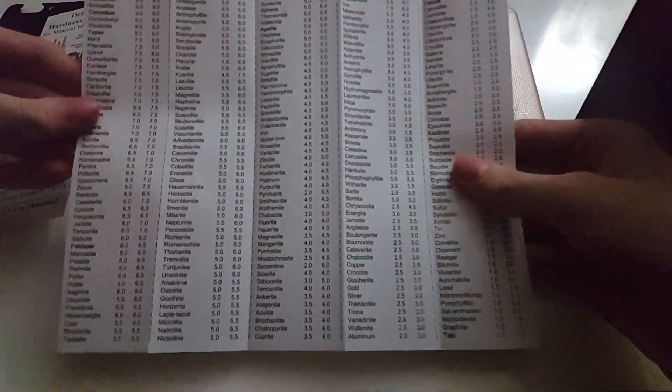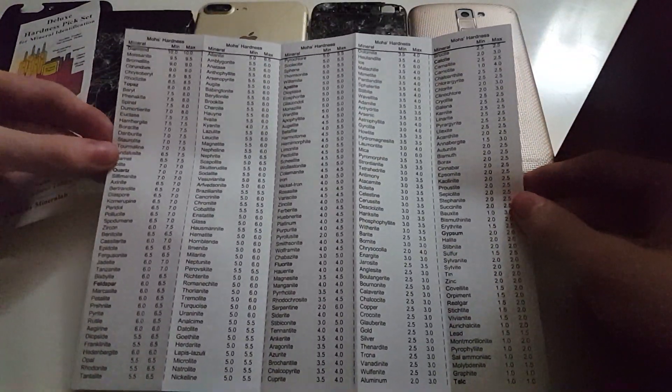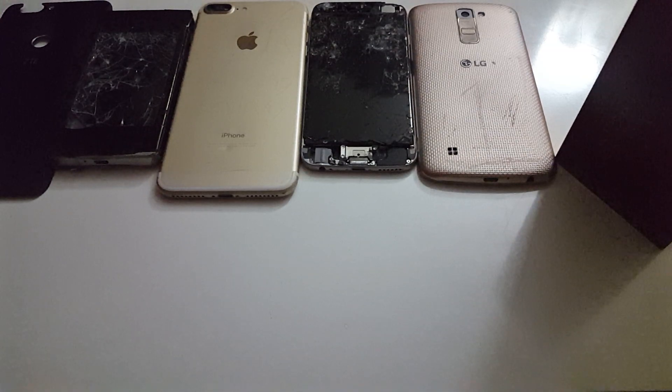Here are all of the minerals right here. If you guys can see that — you can read the names, or you can pause the video if you want to see all of these. And here is the back of it. You can pause the video and look at all the names. Here are all the things you can scratch on the hardness test.